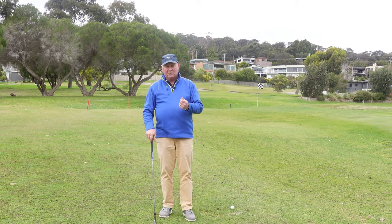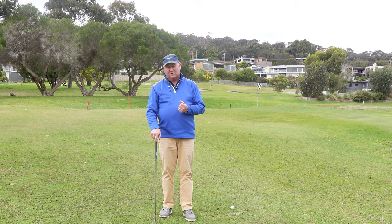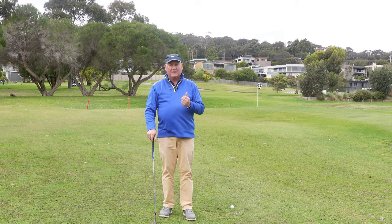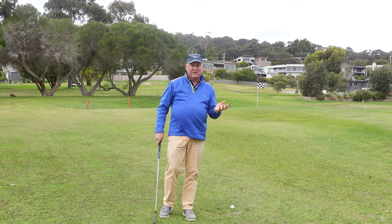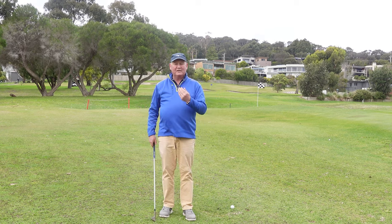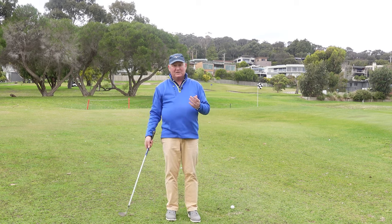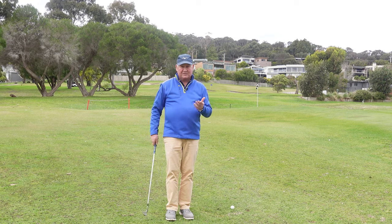It's really uncomfortable. You're going to hit some terrible pitch shots — fat, thin, poor contact. It'll be embarrassing how bad you hit some of these shots. Try and work through that. You will get to the point where you start making really good contact and you'll have good distance control.